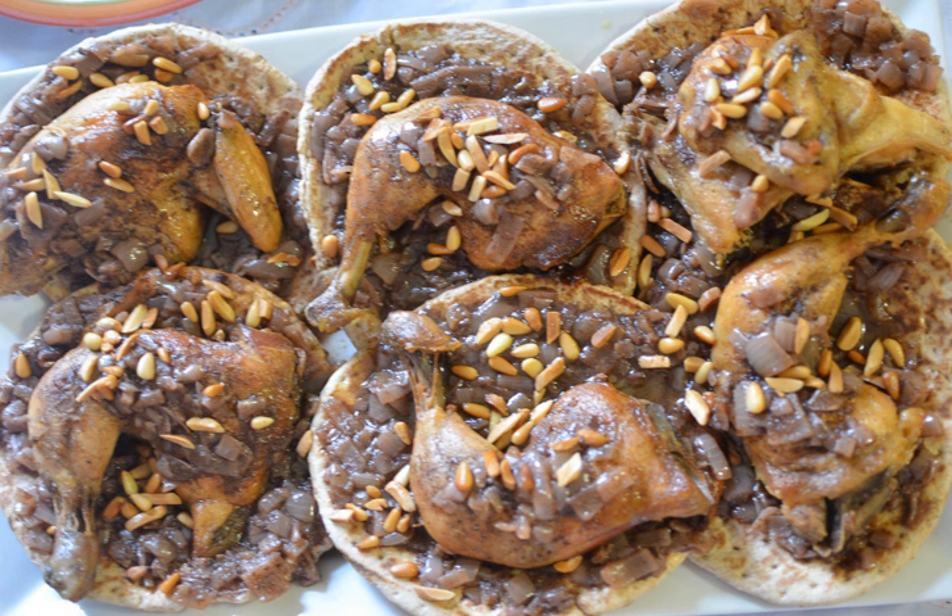Musaqan is a Palestinian cuisine dish composed of roasted chicken baked with onions, sumac, allspice, saffron, and fried pine nuts served over taboon bread. It is also known as muhammar and is often considered the national dish of Palestine. The dish is simple to make and the ingredients needed are easily obtainable, which may account for the dish's popularity.